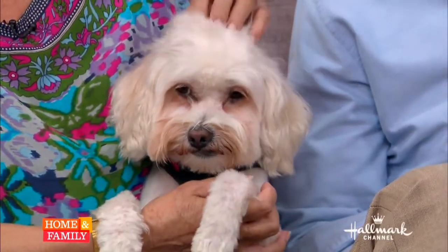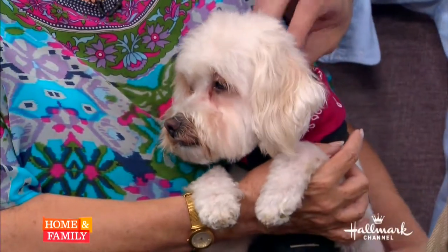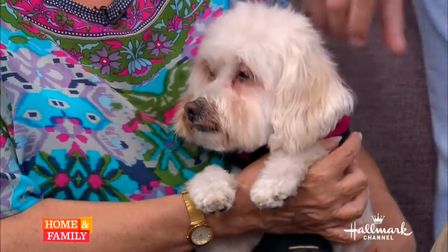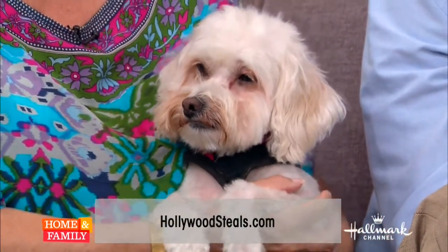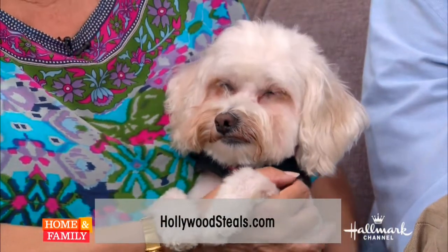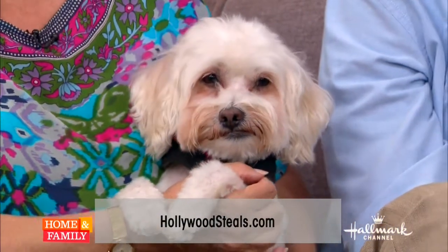I want to make mention and just thank Hallmark and our executive producers and everyone. We give people an opportunity to donate a dollar on our website to go towards the animal rescue. In the last four months we've rescued 108 dogs and found homes for them. That is in large part due to this show. Thank you all.